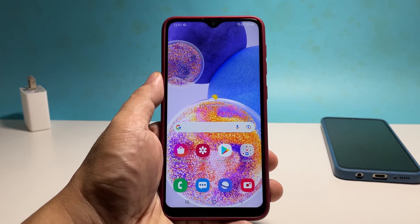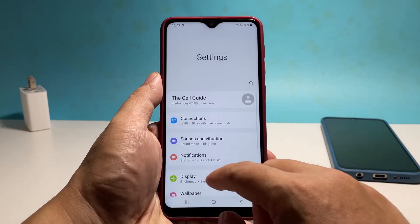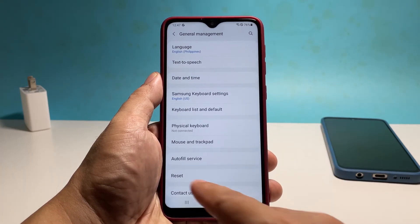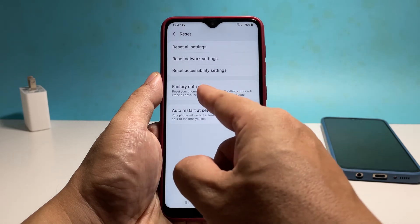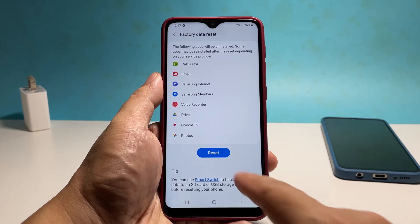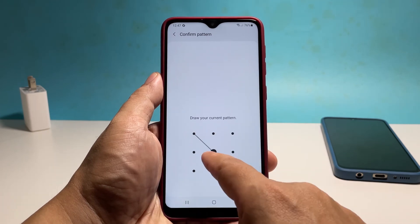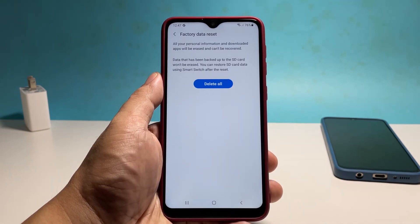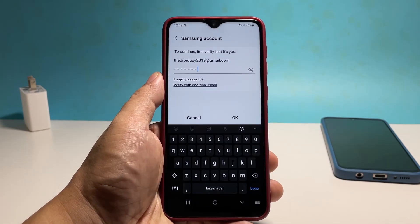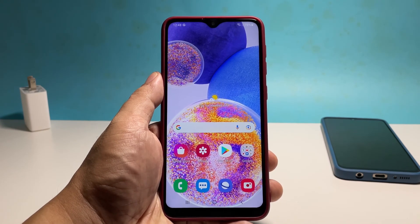Once ready, follow these steps: swipe down from the top of the screen and tap the gear icon. Scroll down and tap General Management. Tap Reset and select Factory Data Reset. Scroll down and tap Reset. Enter your security lock and tap Delete All. Key in your password and tap OK to finally reset your device. After the reset, set up your phone as a new device.